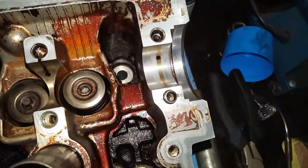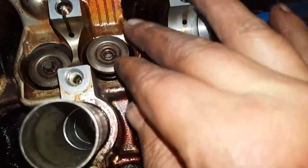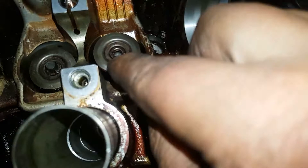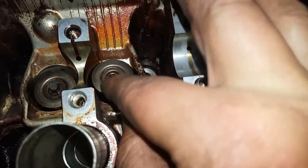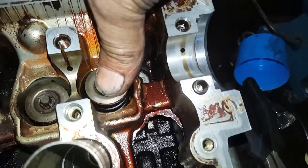All right, so basically what you want to do is make sure that you've got the whole area here clean when you're putting it all back together, because any oil or grease, these little guys are going to stick to it and you won't get it in. So once you've got it like this, just put it in by hand as best you can.